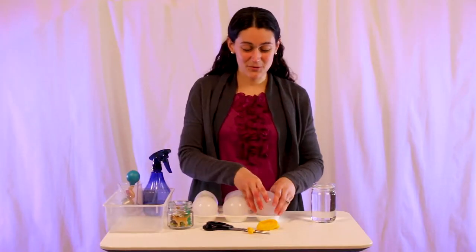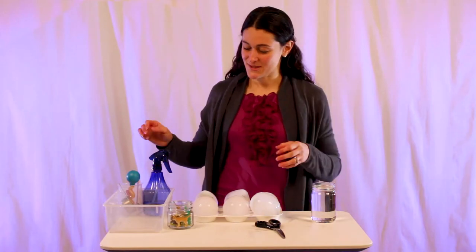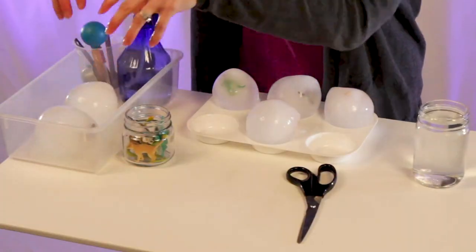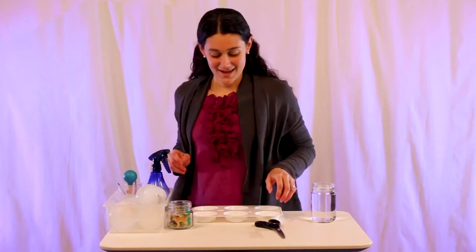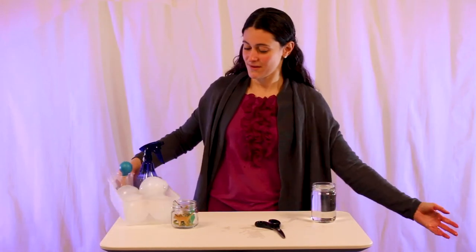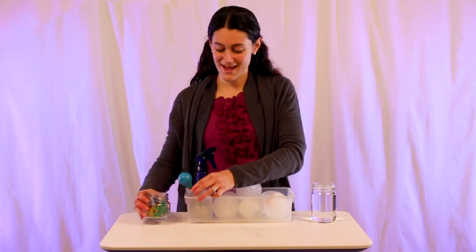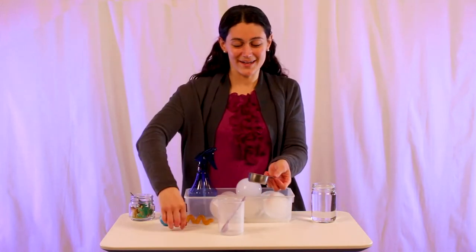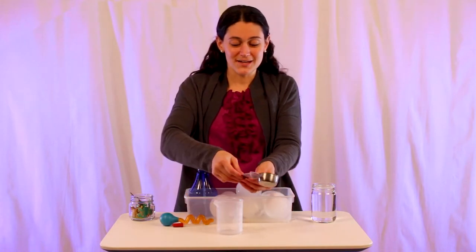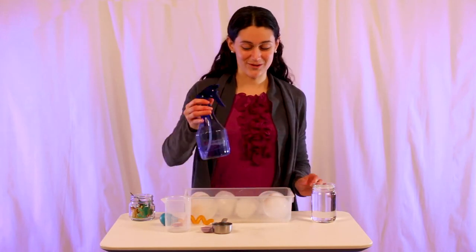Once you've gotten all of the dinosaur eggs removed from their shell, go ahead and give them to your littles. I recommend putting these in a bucket, otherwise it's going to be very messy. Then hand them some different tools — I recommend having some droppers, big ones and little ones, some measuring cups, and different pouring devices. Also a squirt bottle is really fun.